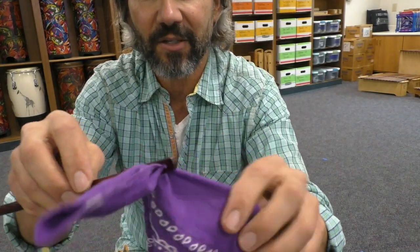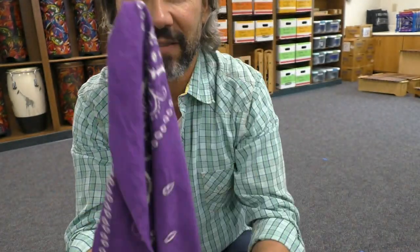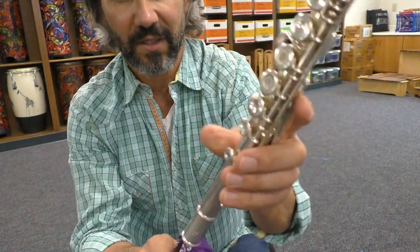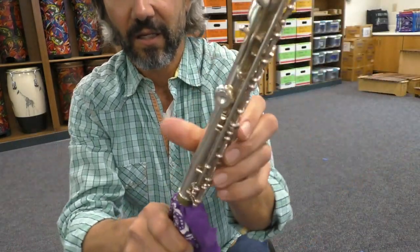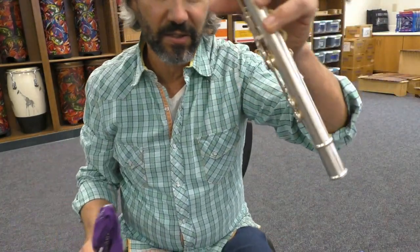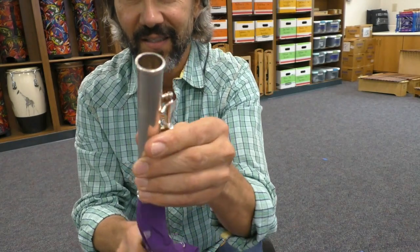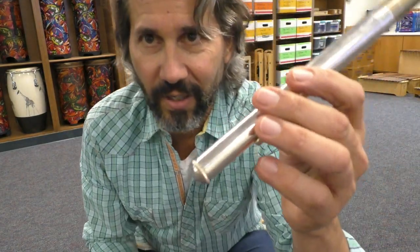This is how you're going to clean your instrument. Put this cloth over and then insert it inside your instrument, twist, go to the other side and twist. Now put the body piece back in your case, then grab the foot, twist and clean it the same way.